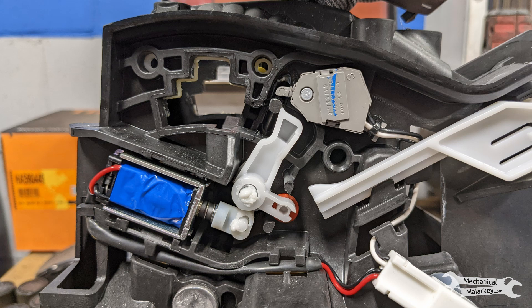There was no service information for disassembling the actual shifter to lubricate or replace anything in there, so I just warranted a whole new shifter mechanism for this car.